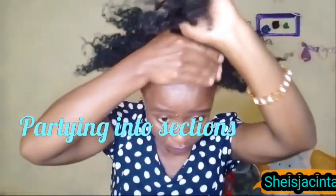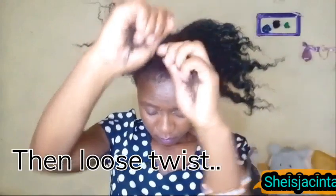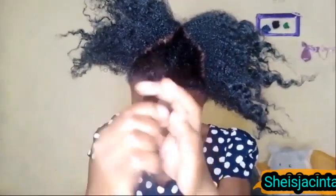I parted my hair and tried to start twisting — it is kind of a loose twist. Let's begin with tip number one for hair growth.